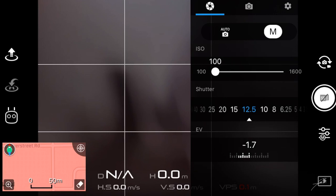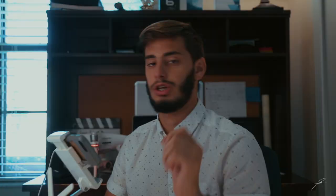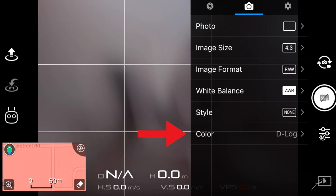For example, in this case my exposure value says negative 1.3, so I have to raise my shutter speed to set it to zero — that becomes a normal exposure. Another thing you should do is go into your camera icon and choose image format. I shoot on RAW because I like to manipulate my photos in editing. I also shoot on the D-log color profile because I like to manipulate the colors of the image.